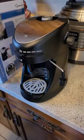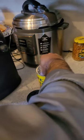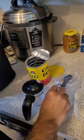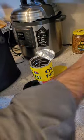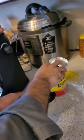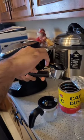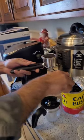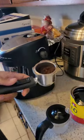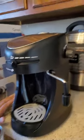Then we need to pour coffee into this thing. I'm gonna use Cafe Bocello, one of my favorite espresso coffees. We're gonna use the spoon that they gave us. One big spoon should be good enough.